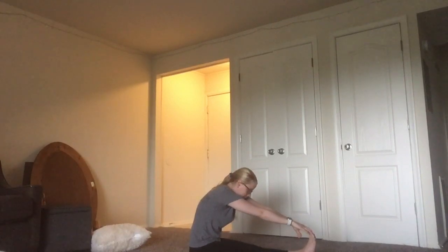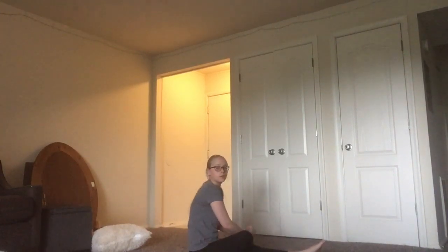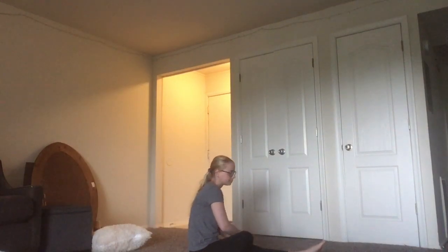And then flex your feet and do the same thing for 15. And then bring one leg over and you're going to roll out your ankle for 10 seconds. Switch and do the same thing on the other foot.